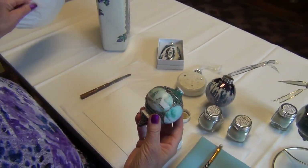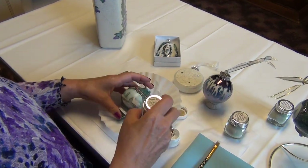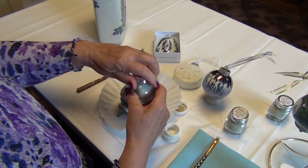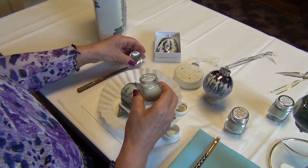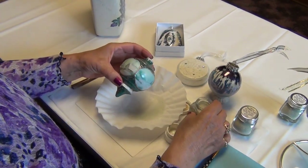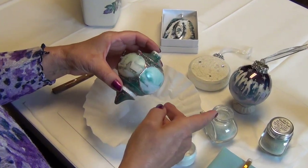To pour the Glow Glass, the best method is to use a coffee filter. And at the end, you can pour what you don't use back into the container.